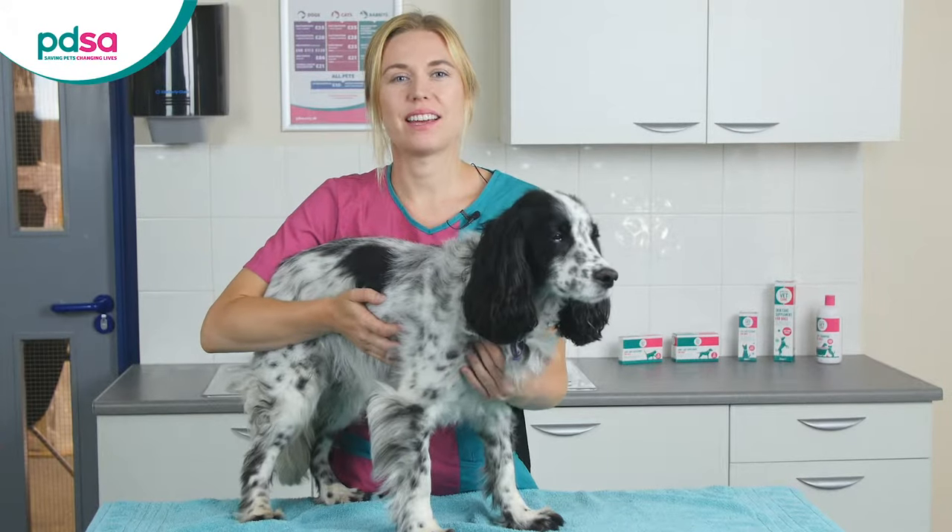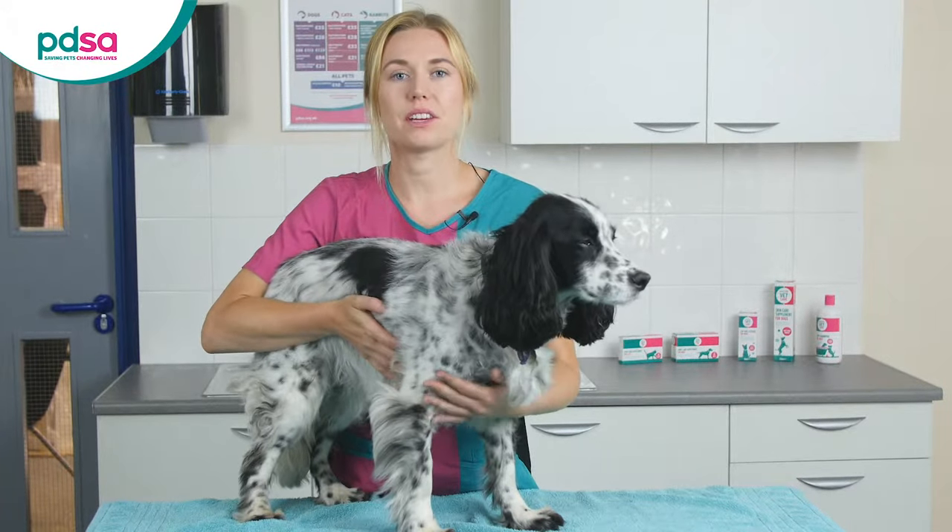Hi, I'm PDSA vet nurse Christiane and today I'm going to show you how to take a urine sample from your dog.